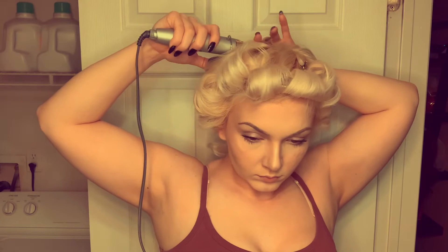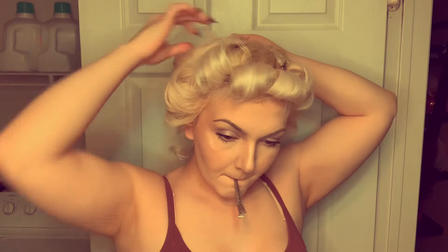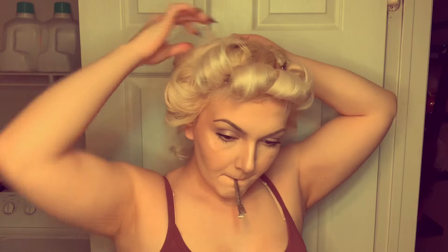With this section of hair, I'm doing kind of what I did in the front but in a mirrored view in the back. Now we are going to spray with a nice flexible hold hairspray and let it dry.